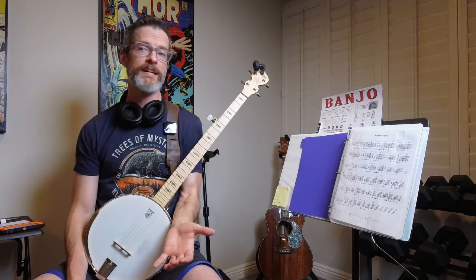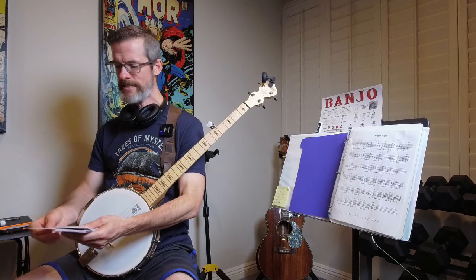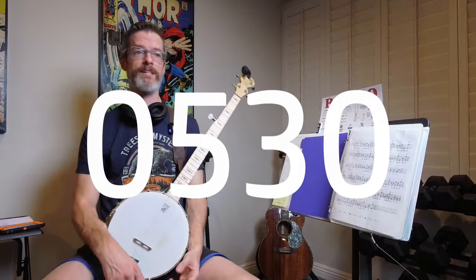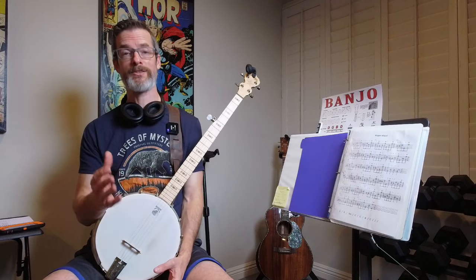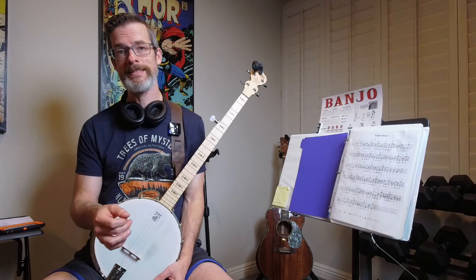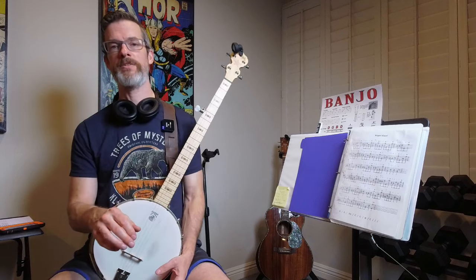I want to apologize — it's been a bit since my last video. I think the last video was at 510 hours. We're now at 530 hours, so it's been about 20 hours since the last video. My lab is in audit week — we've got a big external audit — so I've been prepping for that and it's taken a lot of time. I've been getting practices in, but I just haven't had the time to do a video until today. I apologize for the lack of videos over the past few weeks.